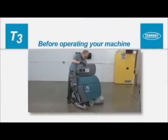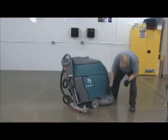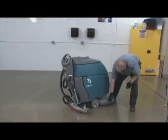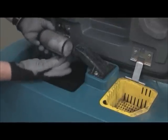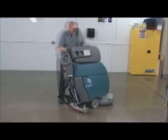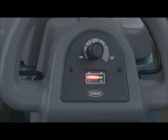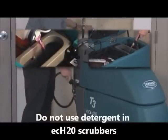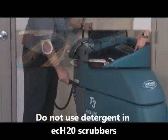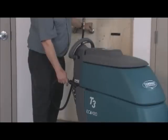Before operating your machine, check the squeegee blades for wear and proper adjustment. Check the brushes or pads for wear. Check the scrub head skirt for wear. Confirm the recovery tank vacuum shutoff float screen is clean and installed. Check the battery meter and charge the batteries if needed. Fill the solution tank with clean water. If detergent is to be used, add the recommended amount of cleaning detergent. Note: machine damage due to improper detergent usage will void the manufacturer's warranty.